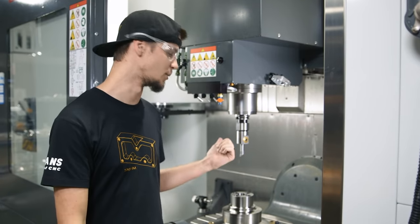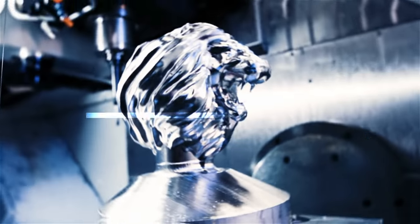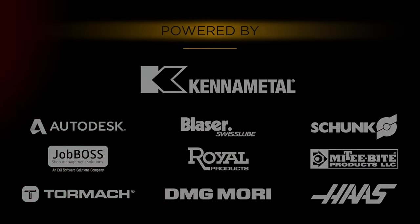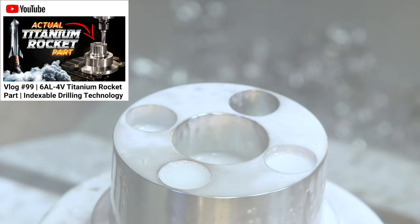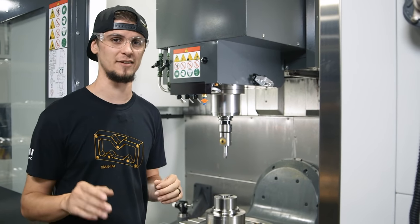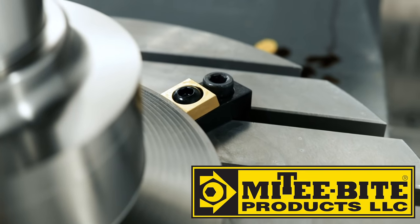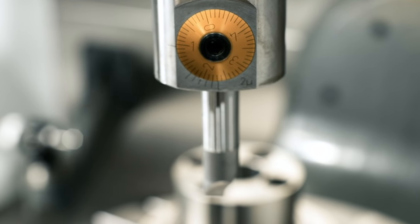Hi, I'm Stuart McConaughey and today I'm going to show you how to bore this 6AL4V Titanium. It's about to get crazy. And I get to show you this awesome Kennametal Boring Head that you can control all the way to 80 millionths of an inch.